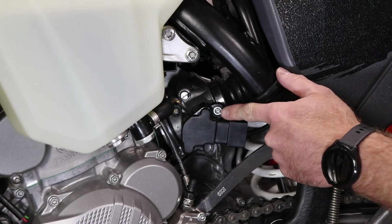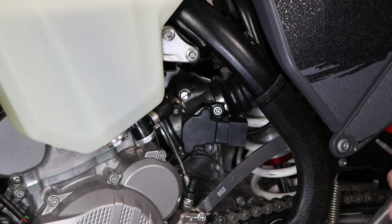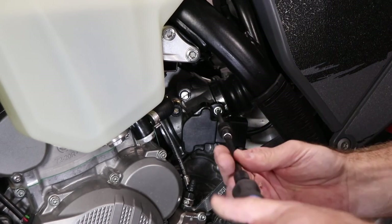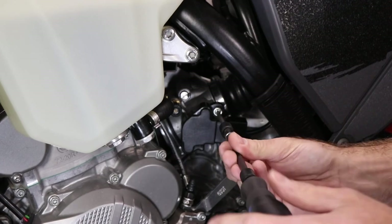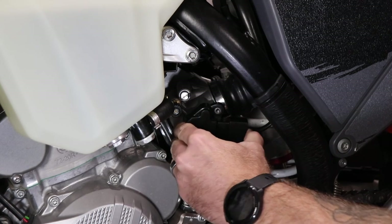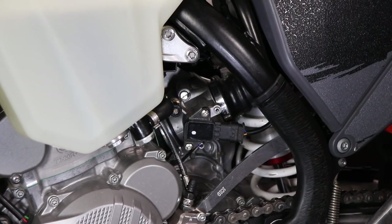The first step is we're going to remove the T20 bolt on the right side of the cover. Just take your T20 bit. We will reuse this bolt. Go ahead and take the plastic cover off, and there you expose the throttle position sensor behind that plastic cover.